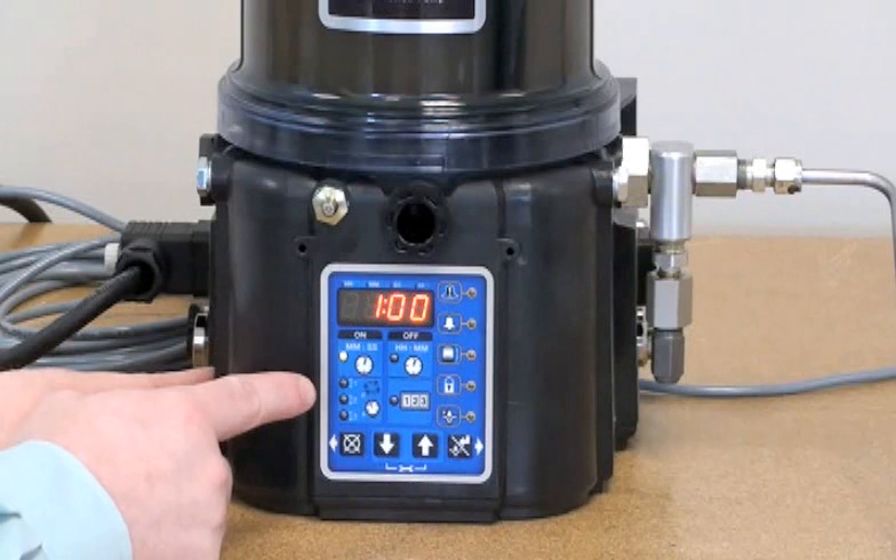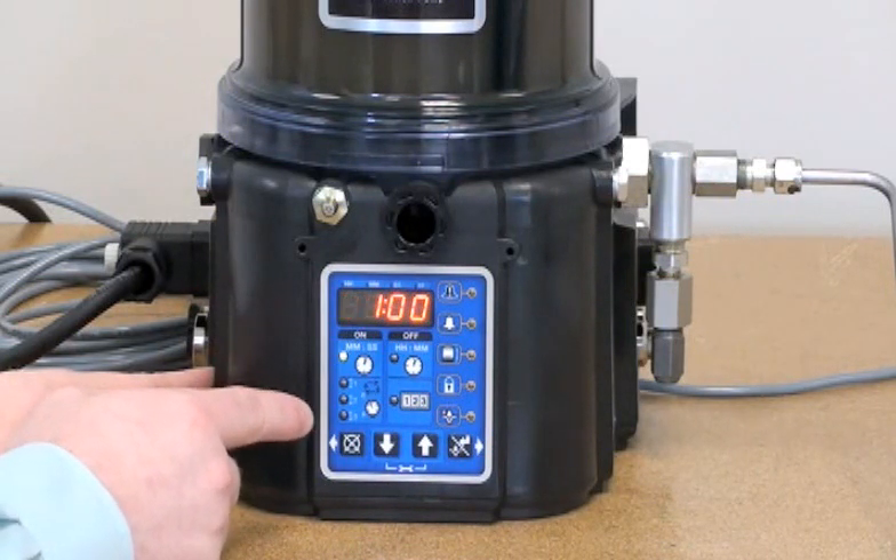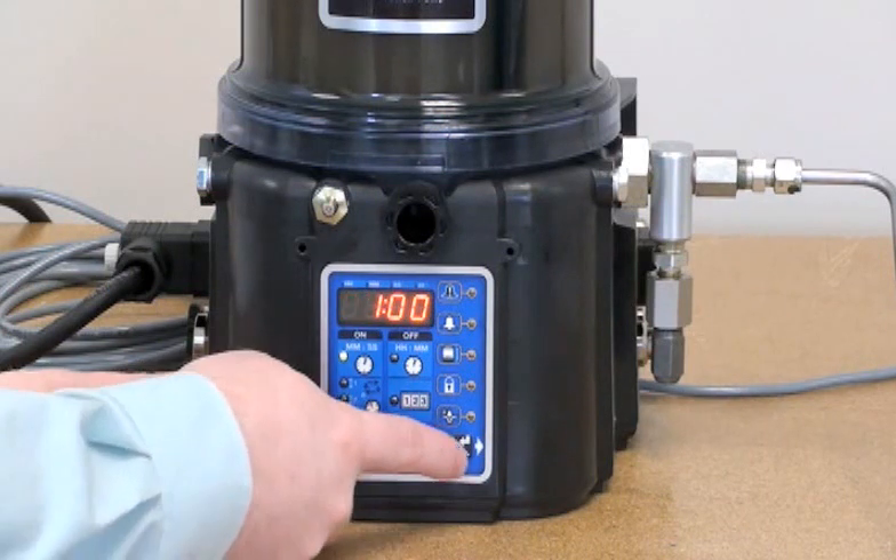Now we'll be prompted for the on time. This is the amount of time that the pump will run before it expires and goes into a fault mode.